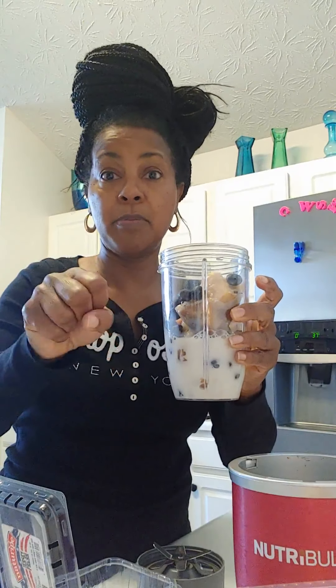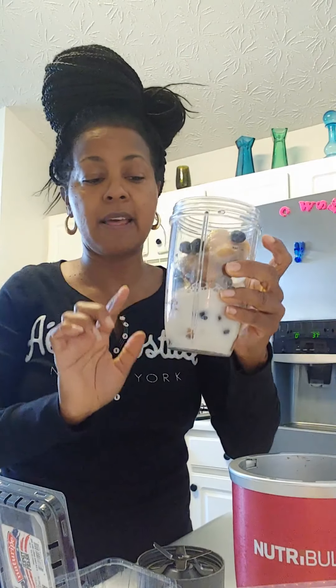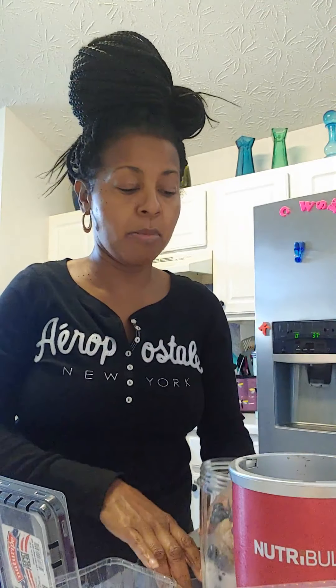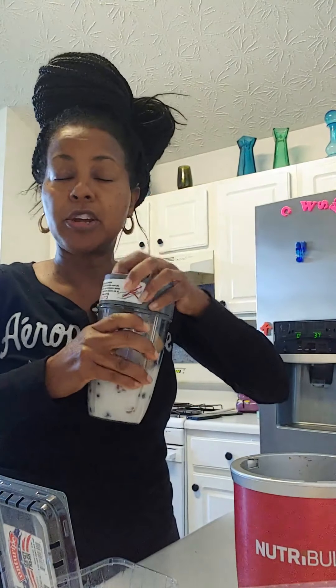So it's two bananas, a little bit over a heaping handful of frozen blueberries and frozen bananas, and then about a half a cup of almond milk. Those are all the ingredients you need. You don't need to add sugar, you don't need to add honey — because you let your bananas get ripe.